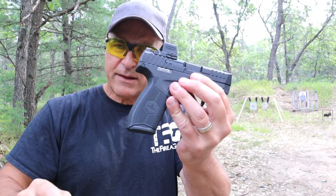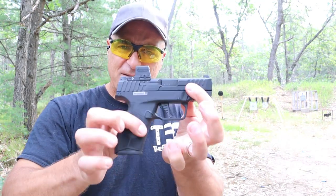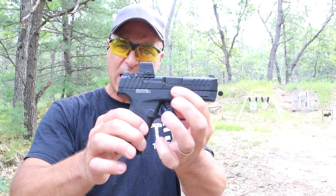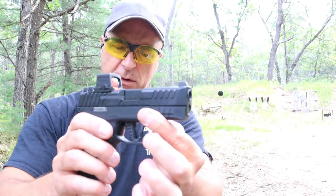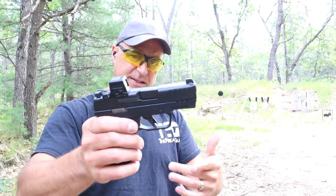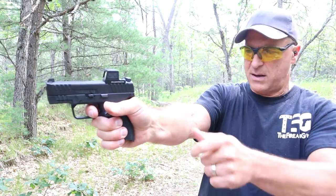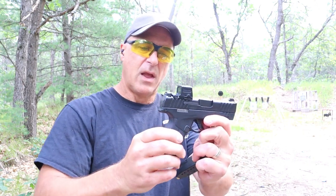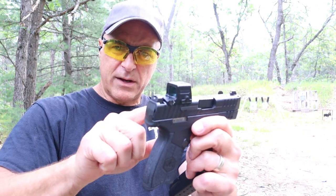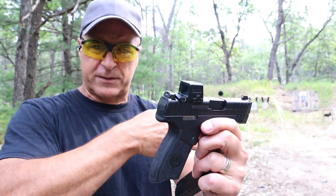The Masada 9S, or Masada Slim. As I mentioned, it has a magazine capacity of 13 rounds. This is 5 ounces heavier — 29 ounces loaded with 14 rounds. 3.4 inch barrel. Nice forward serrations — deeper cut serrations than the Max 9. It has a flat trigger that breaks right around the same weight with a shorter reset. I have a Holosun EPS Carry on here, and I like the sights — that fiber optic tritium sight.